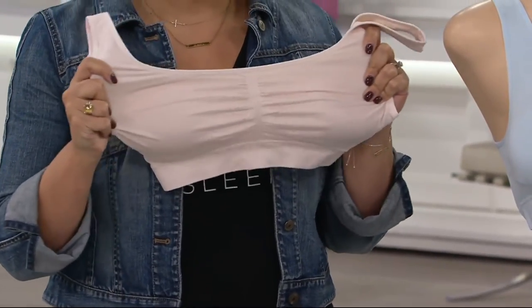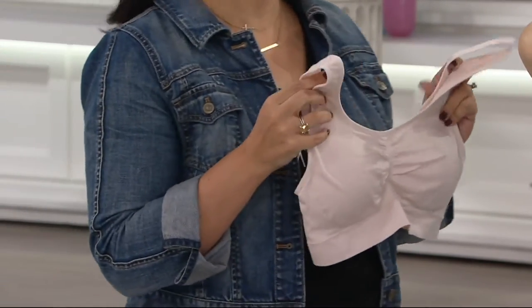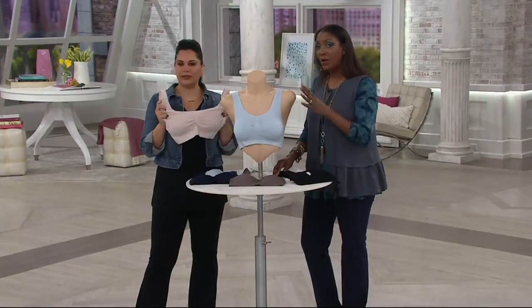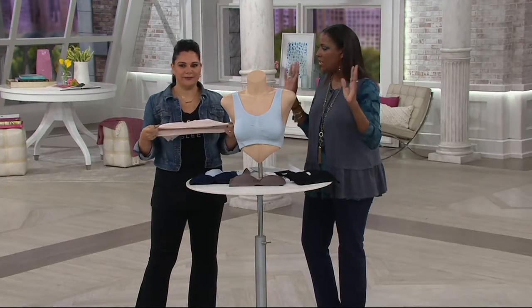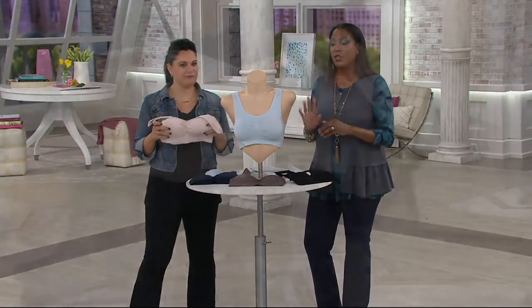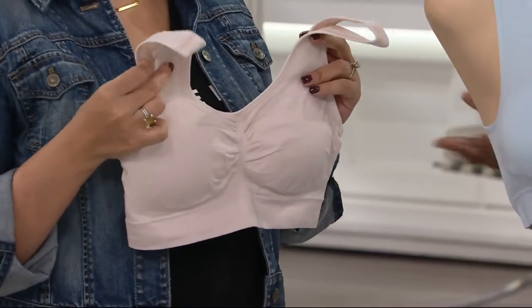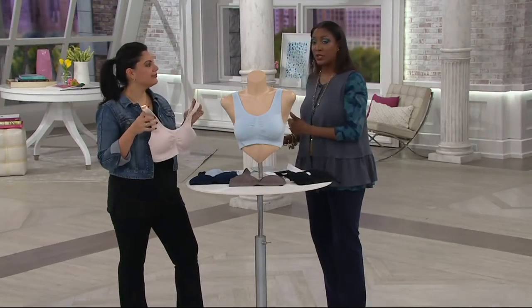It's going to give you that support with the wider straps and you're going to be so comfortable. It looks like a sports bra, but it's not. This is not the bra you're going to wear if you're doing jumping jacks, going to the gym, or doing a Zumba class. But it is the bra that, at the end of the day, you come home, put your comfy clothes on, and scale down to.